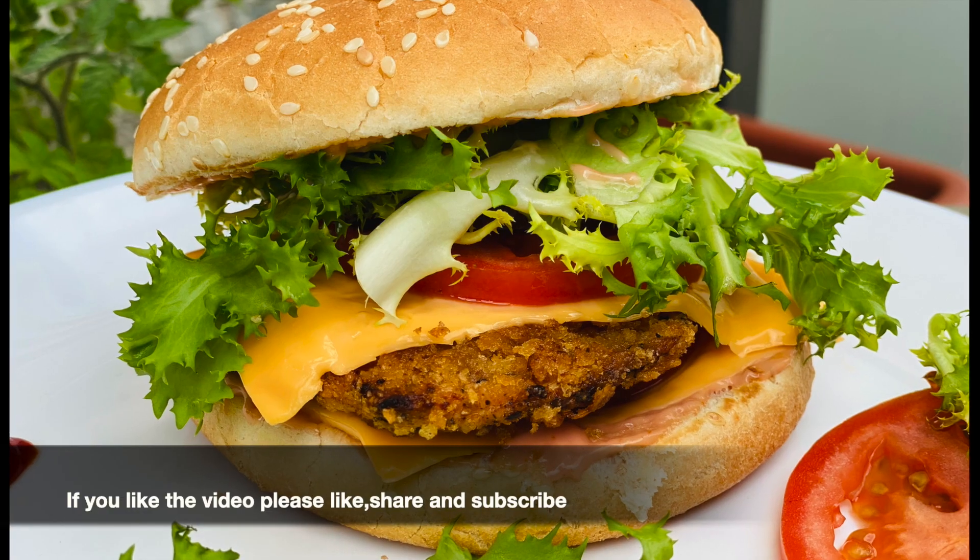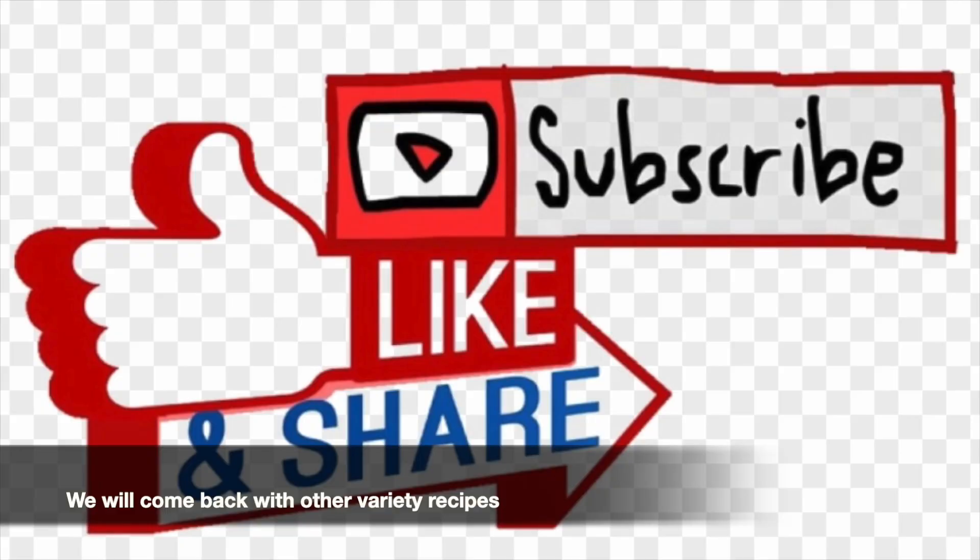If you enjoyed this video, please subscribe and share it. We will see you soon. Bye!